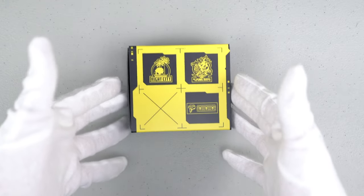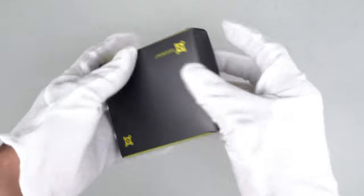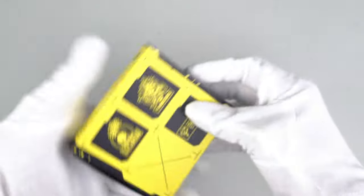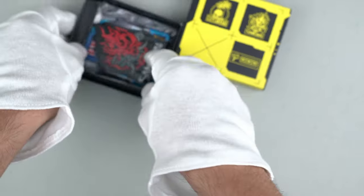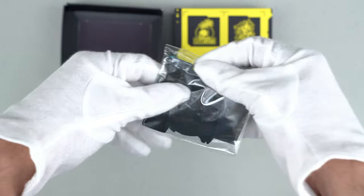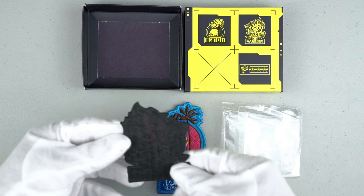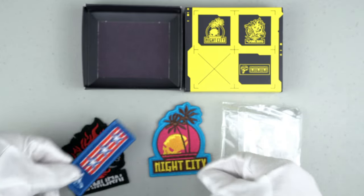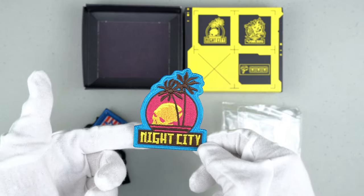Here are the embroidered patches — very well packed in this nice box. Let's open it. Here are the patches. The first one is a Samurai — very cool, very nice patch. Here is the second one. And here is the last one: Night City, and I guess their symbol. Very cool.